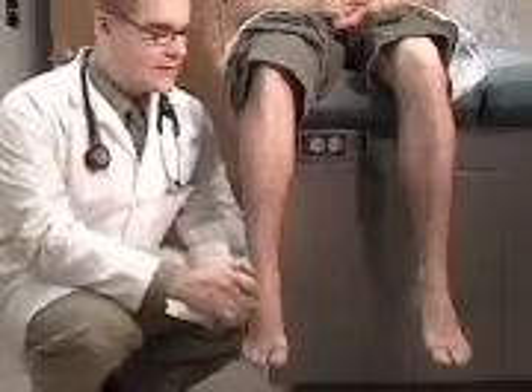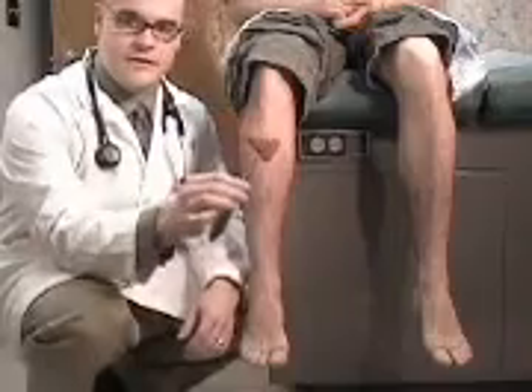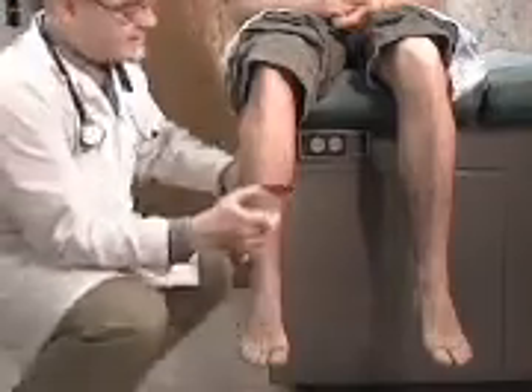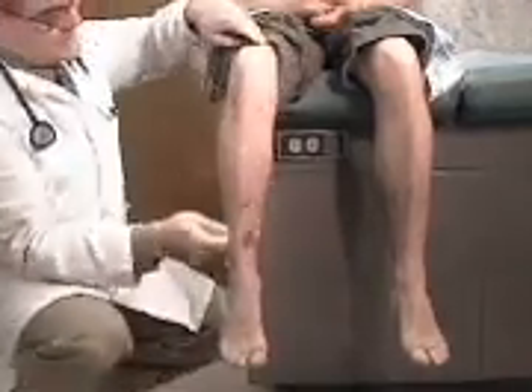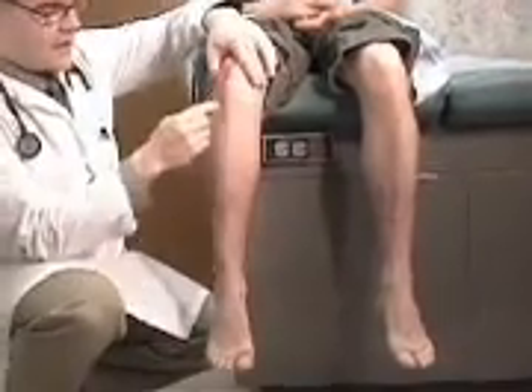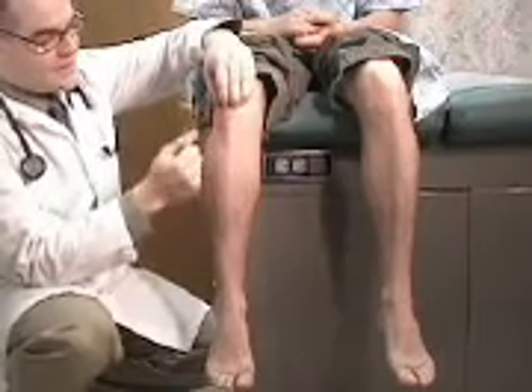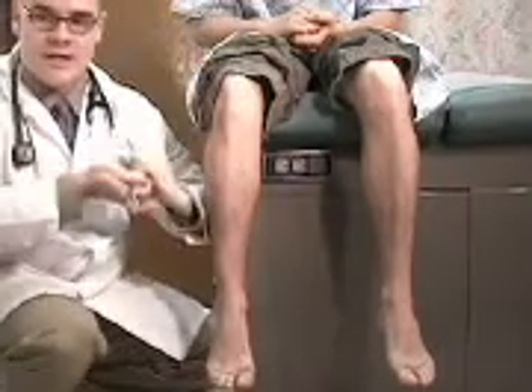To assess the knee reflexes, a percussion hammer is generally used. The patient is asked to expose the knee, and you locate the inferior aspect of the patella at the patellar tendon. You can also ask the patient to grip both hands together.